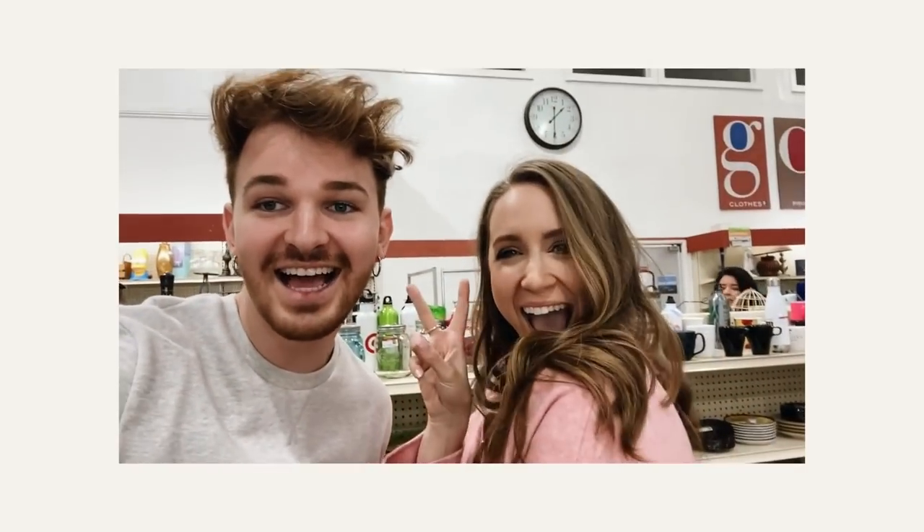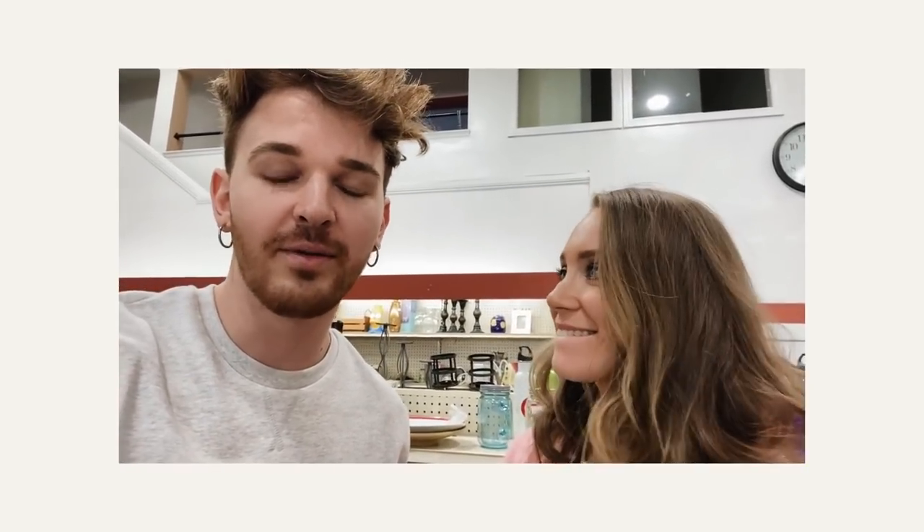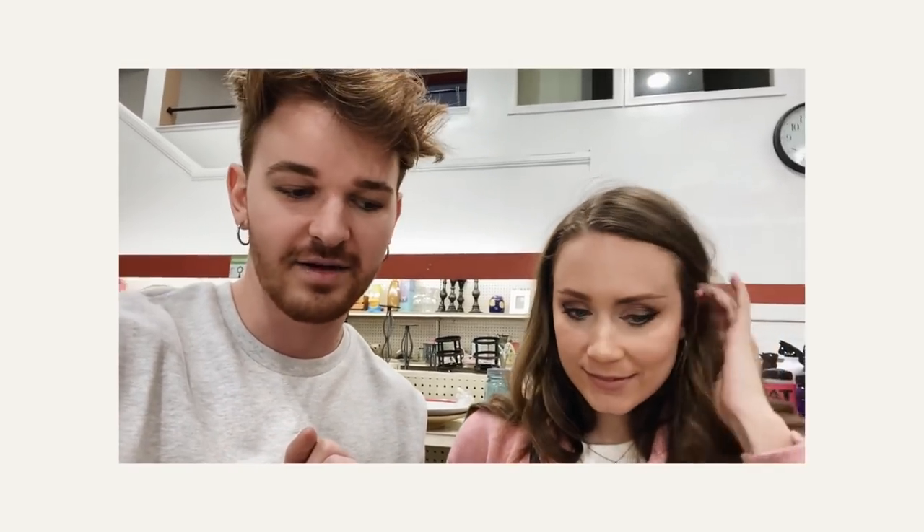I stopped by at Goodwill and I'm with McKenna — we actually just went out to brunch and found out we live literally a block away from each other, which is crazy. I wanted to stop by Goodwill because I'm doing a kitchen makeover and want to see if I can find anything. She had already gone this morning and got all the good stuff, so we're going to see if we can find anything left.